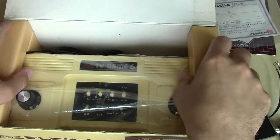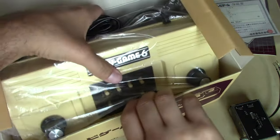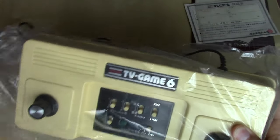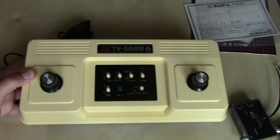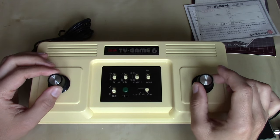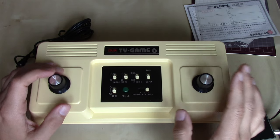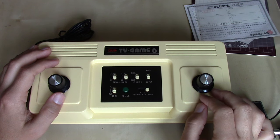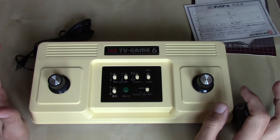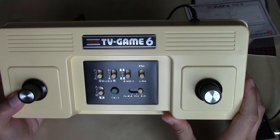Let's take the TV Game 6 out of the box. There it is in all of its glory. The two knobs were your main controller input, but you'd only be using one of them as a player — the other was for the second player. Like I said, some of the other variations of TV Game Pong clone consoles by Nintendo had detachable controllers, so you didn't have to sit quite so closely together. And we've got lots of different switches here.